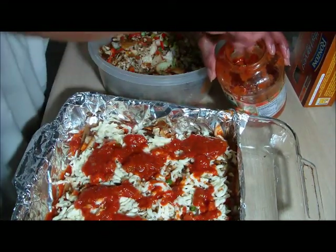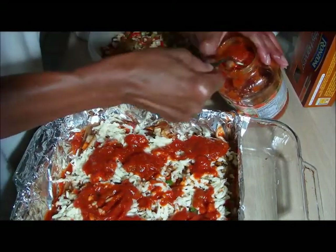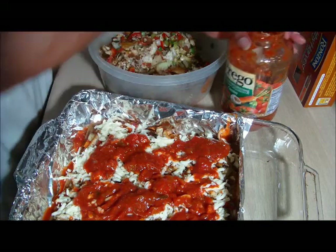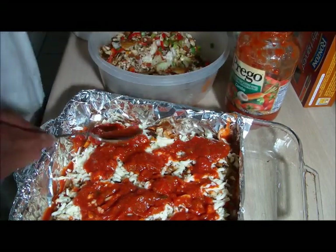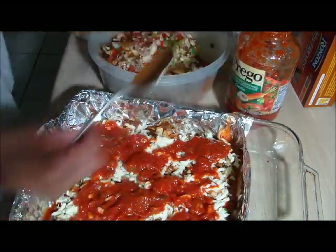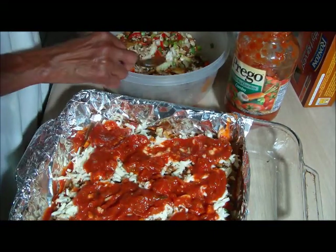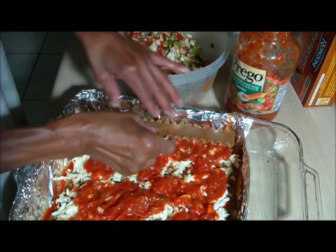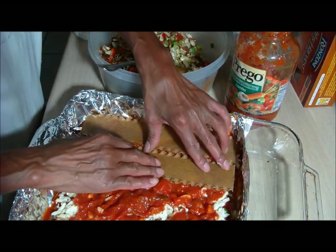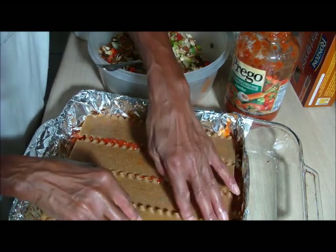Yeah, things can get a little bit messy here. Looks like we're going to run out of sauce. Alright, now for the next layer. Just a little bit right here for the next layer — that's 3 and 1, 4.